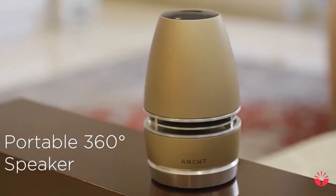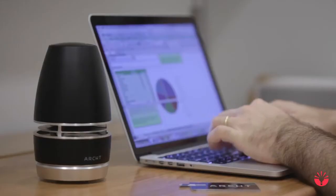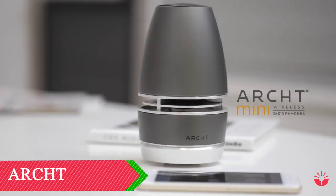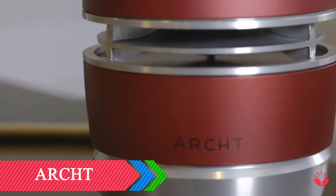Imagine a high-fidelity speaker for your home, shrunk down to a third of its size. This is the Arc Mini Wireless 360 Speaker — compact enough to fit in the palm of your hand, yet powerful enough to bring out the best in your music.